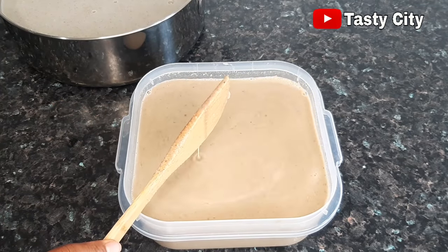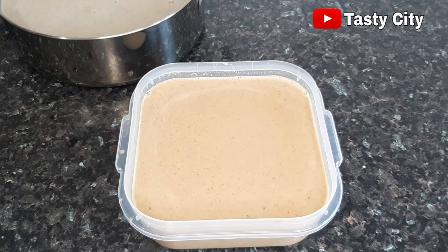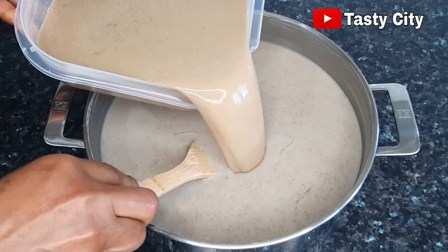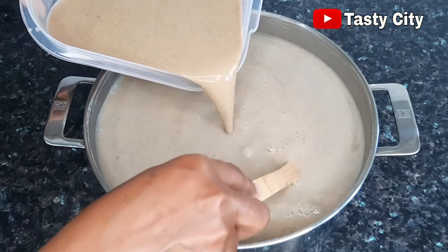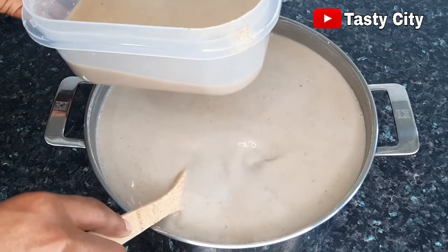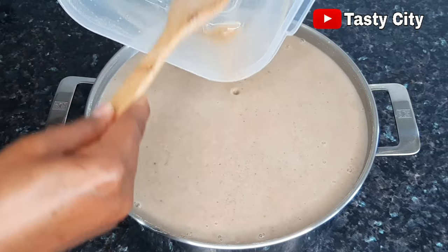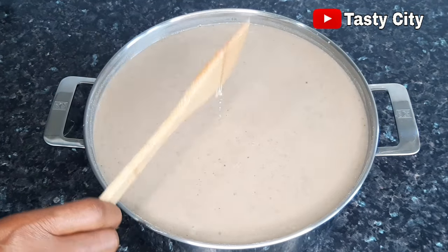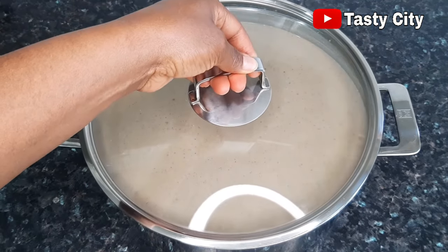The next step is allowing the mix to cool down completely, for about three hours, and then we're going to combine both mixtures together. Now that the mixtures are cool, I'll go ahead and combine them. Once everything is well combined, cover with a lid and allow to rest until the next day.